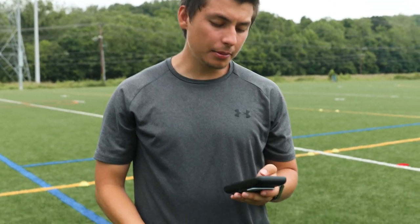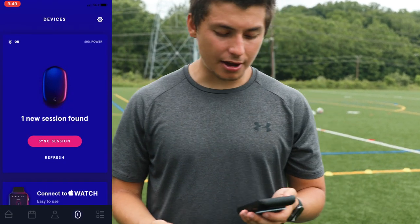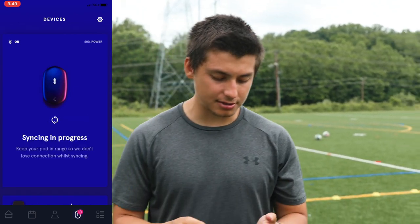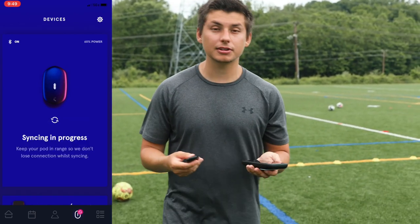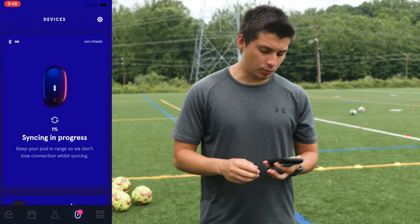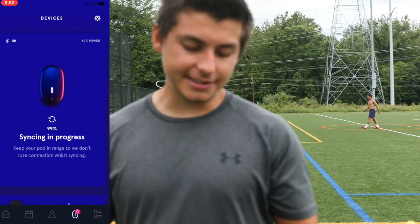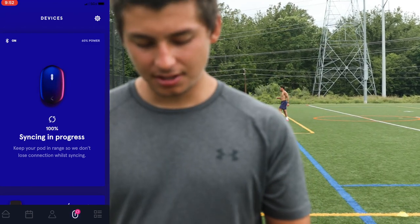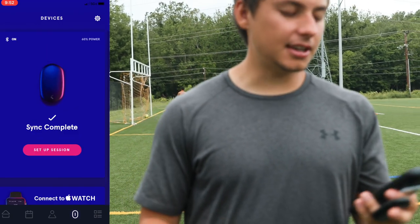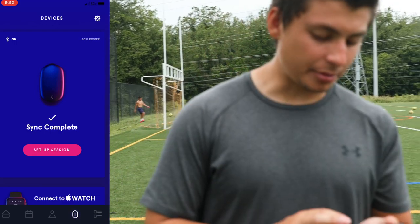The next thing you're gonna do is open up the Player app on your smartphone. It's gonna say 'one new session found,' you press 'sync session,' and it'll show syncing in progress. You want your pod to be as close as possible to your phone. It'll sync and it should be done — it's at 99%, almost done, and then it says sync complete.